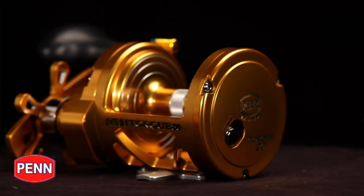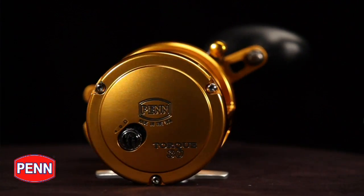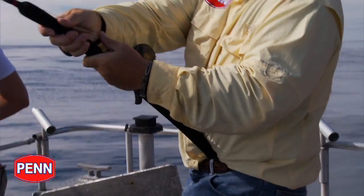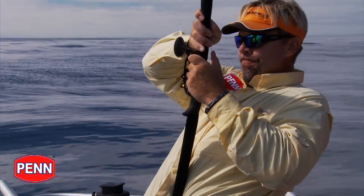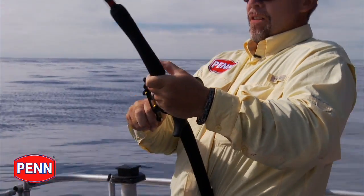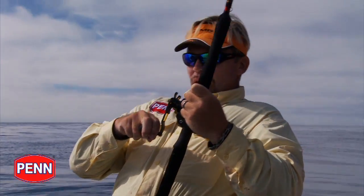If you're in a situation where you need a clicker — whether you're trolling, live bait, bottom fishing, what have you — this actually has a three-position clicker, which is for heavy, light, or off. So if you need a little more pressure on it, you can adjust it; a little less pressure, you can adjust it, or completely off. It's got that three-position setting.